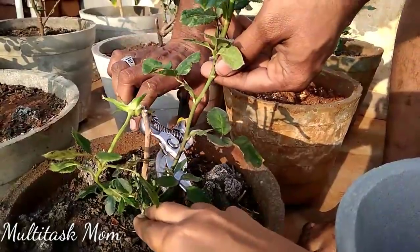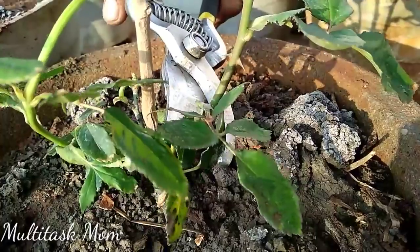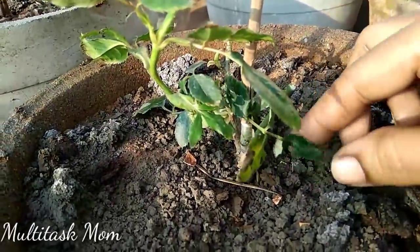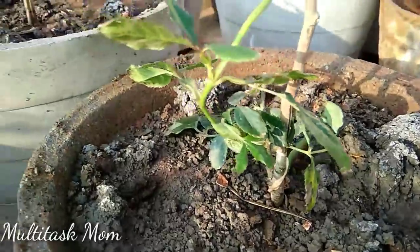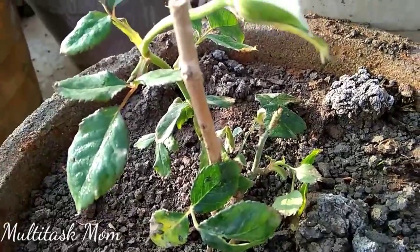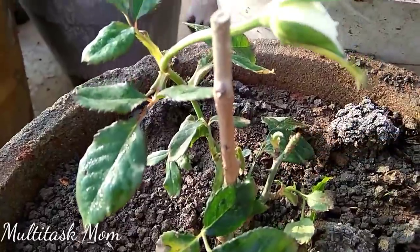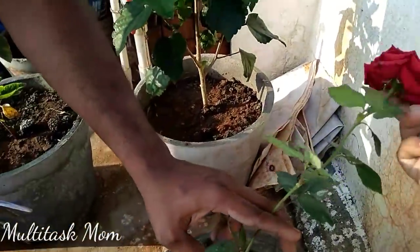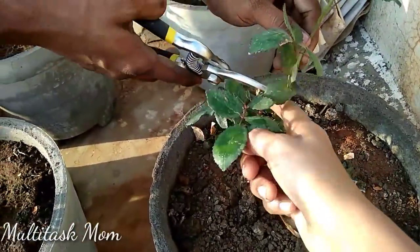I've talked about this in many videos. The inside of the soil is going to be very different and very good. Now I'm going to test the soil — it takes about 6 to 8 hours. I'm going to get rose food for about 30 to 40 rupees and test it a little bit.